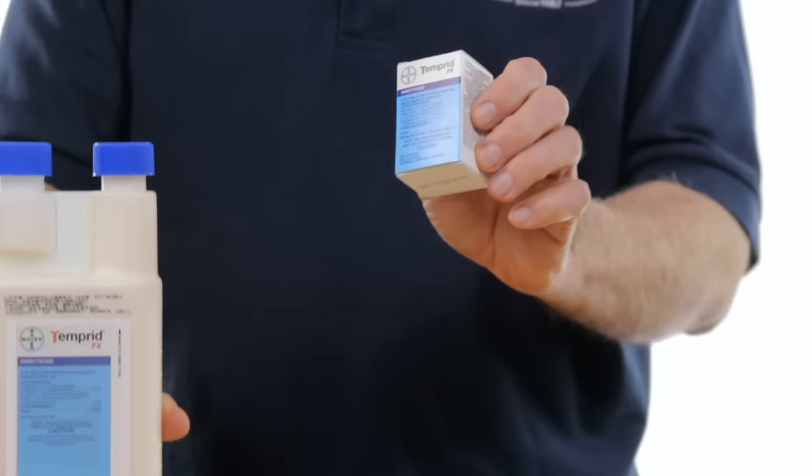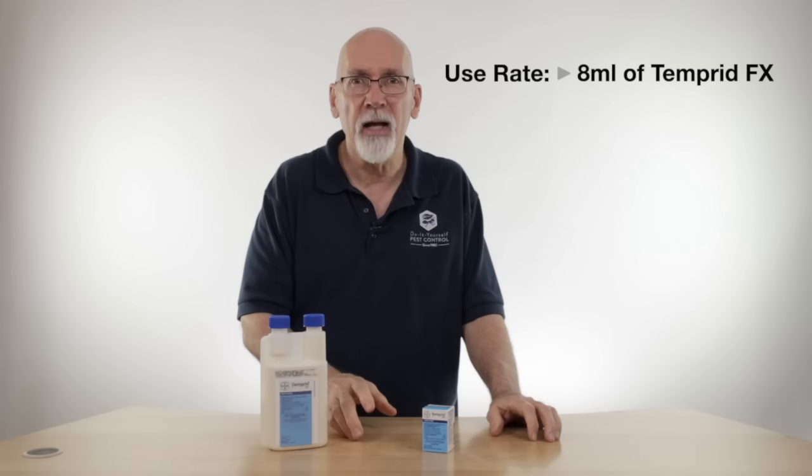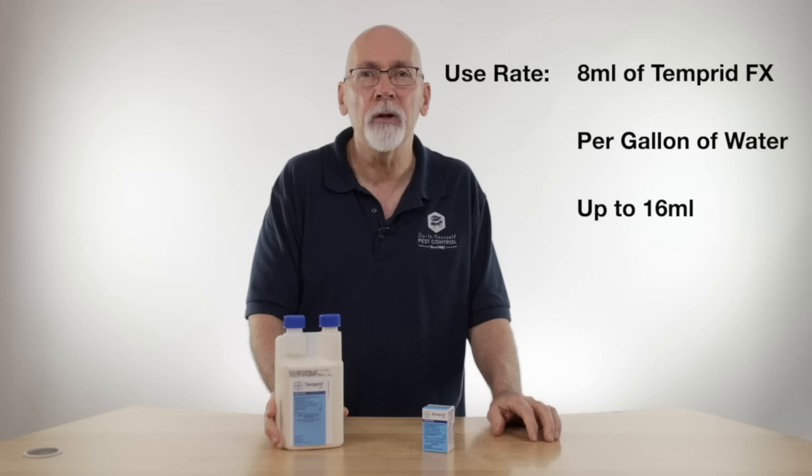Temperate is available in large sizes as well as an 8 milliliter single-dose packaging. You'll use 8 milliliters to a gallon of water. You can double the strength on that for some insects and go up to 16 milliliters per gallon. So this is just a concentrate mixed with water.